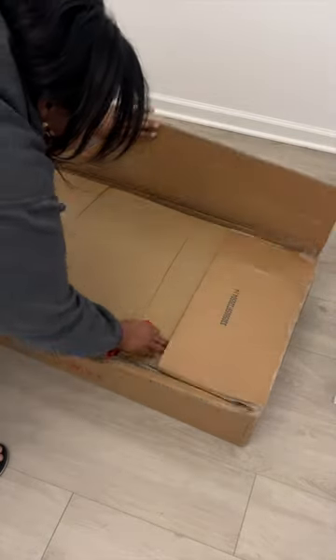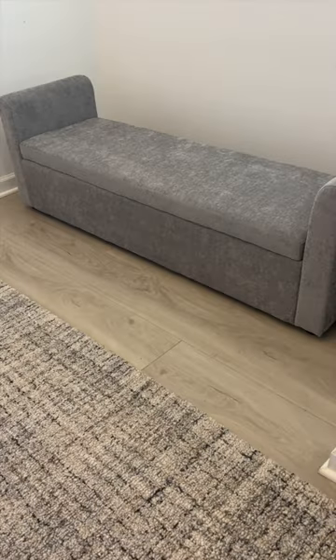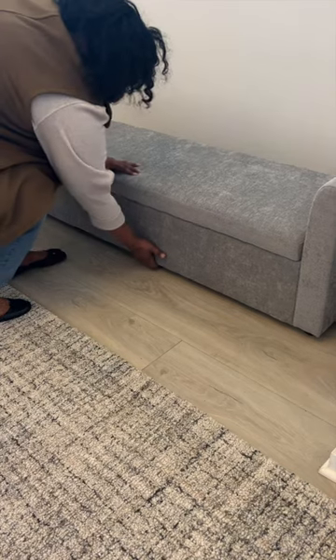Let me tell you, I was so excited to finally find a bench for my foyer. I really wanted a place where people can come in, sit down, and take off their shoes, as well as serve as a place I could store items. How great would that be? So I put the bench together and I loved it, but when I sat down, I immediately thought that it should be higher — it was too short.